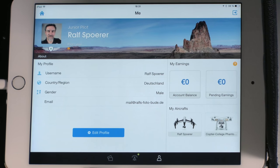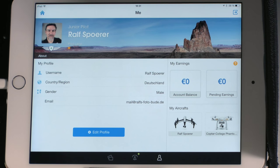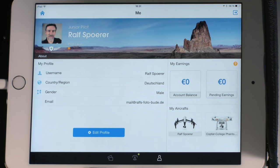The third point in the user center is the pilot profile — that's your username, country, gender, email address, and your aircraft list. Here I have the Inspire 1 and the Phantom 3. So that's your personal profile.